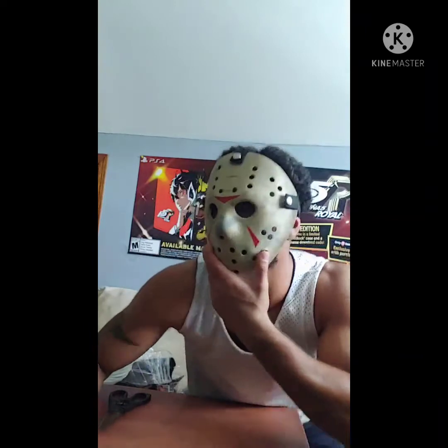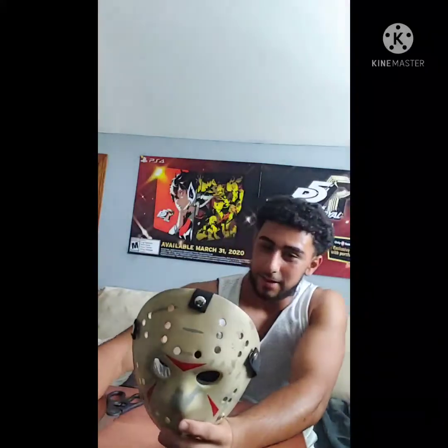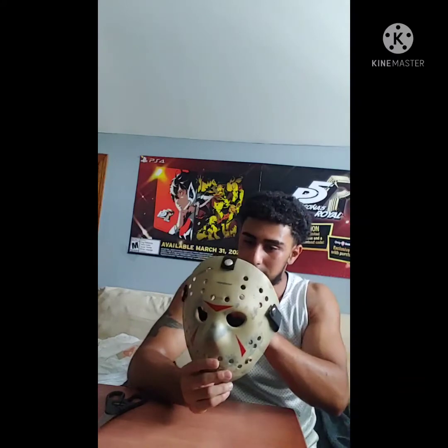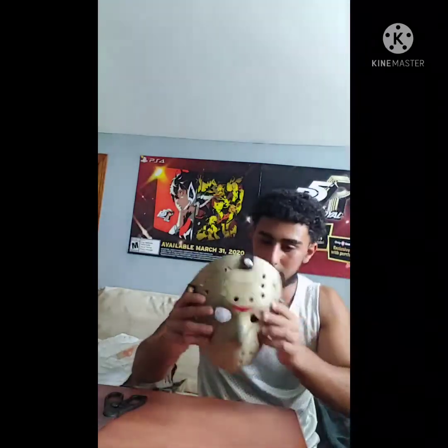Yeah, that is perfect — that is so damn perfect for my TikTok video. I also have the machete, so that way I can make my TikTok with the mask and the machete. I don't know what clothes I'm going to be wearing for the TikTok, but I'll see what I can do for you guys.